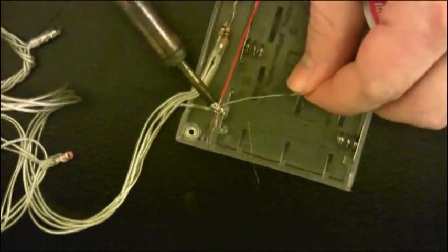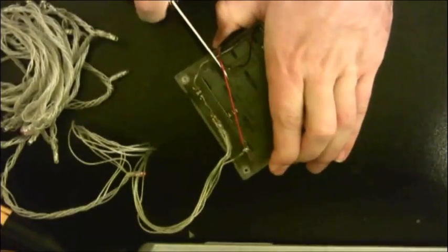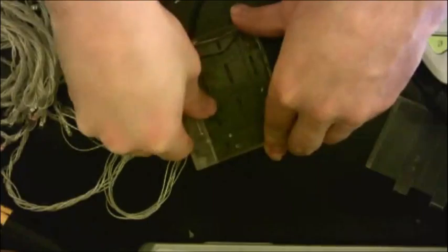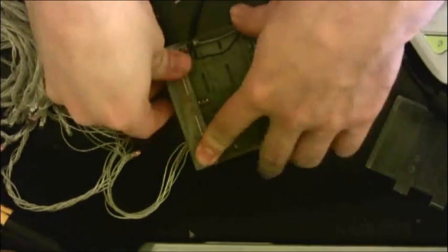Once you've soldered both of the wires to the terminals they're supposed to go to, go ahead and cut a hole in the casing for the wires and hot glue them into place. Then put the casing back together.